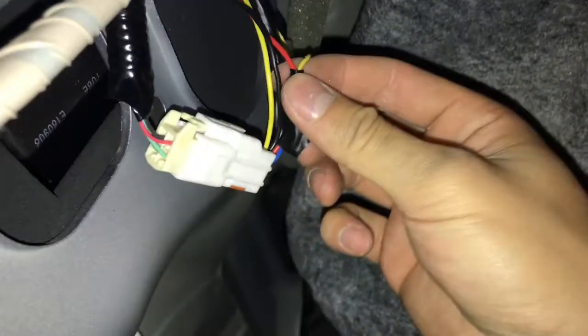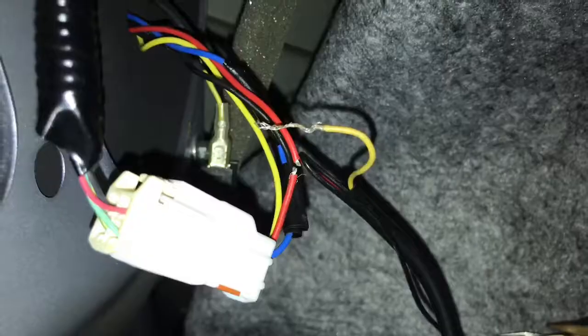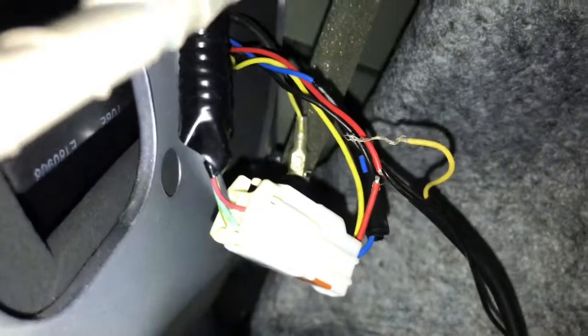So if you want to make it flash, you do have to wire the yellow one to the red one. All you have to do is connect it. What I did is I snipped the red wire.